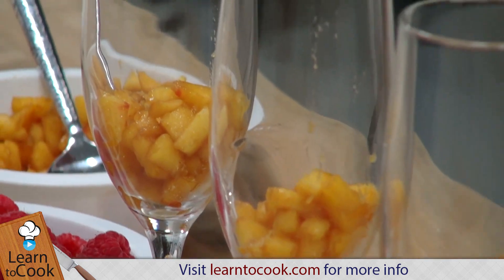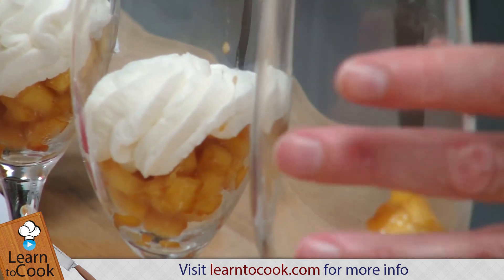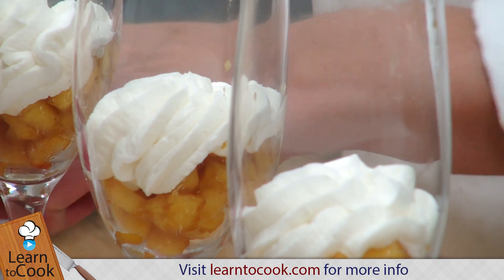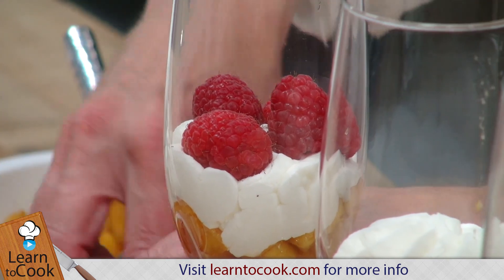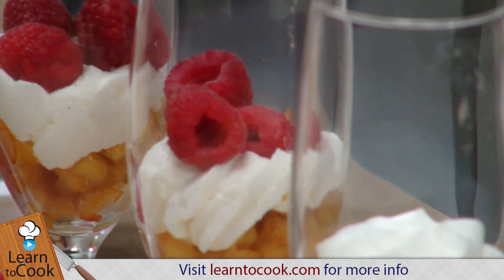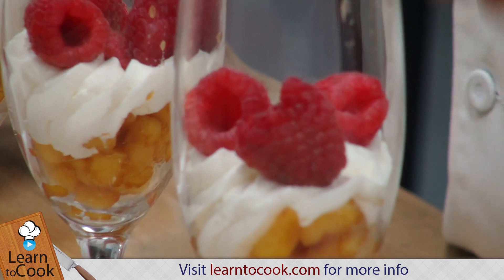I've got some whipped cream that I made earlier and I'm just going to be alternating my layers, putting in a few fresh raspberries. You can't go wrong when it comes to fresh fruit and whipped cream, especially peaches and raspberries. It's a really nice combination for any time of year or even any time of day.